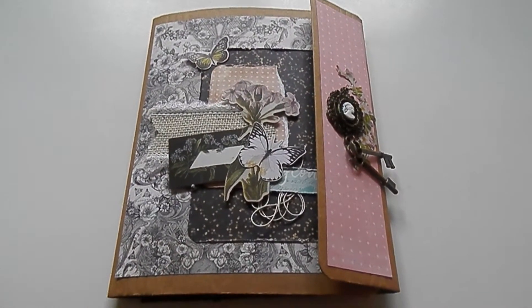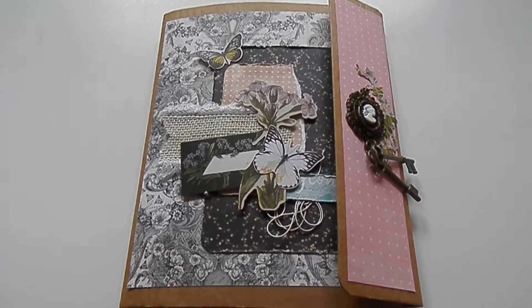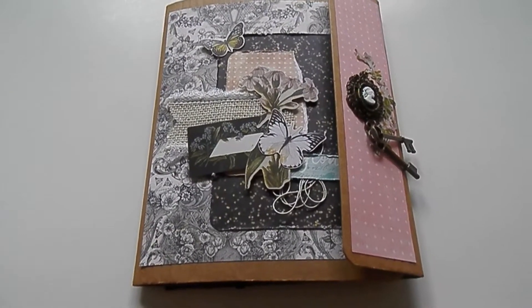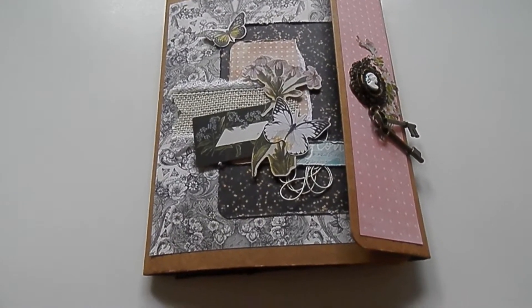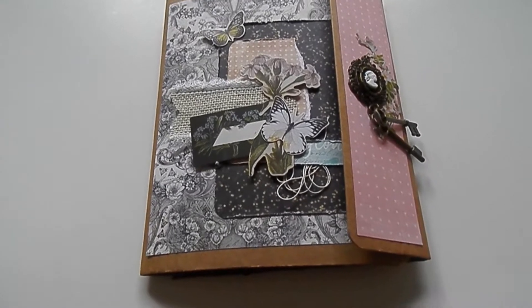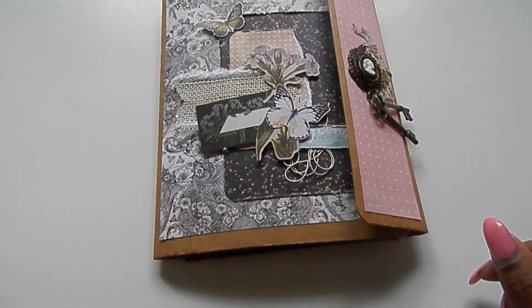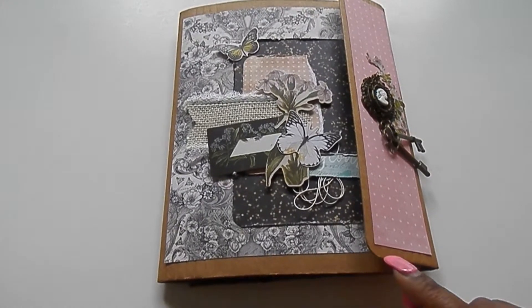Hey guys, you're here with Nitra and in this video I'm going to do a flip-through of the Tim Holtz small folio. All of the products that I am using I received as part of the design team for therubber buggy.com, so I will link products down below.